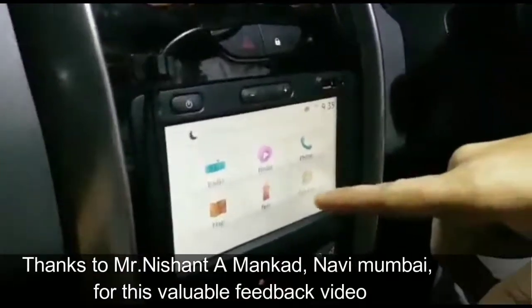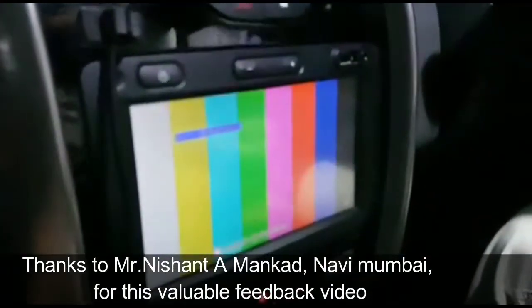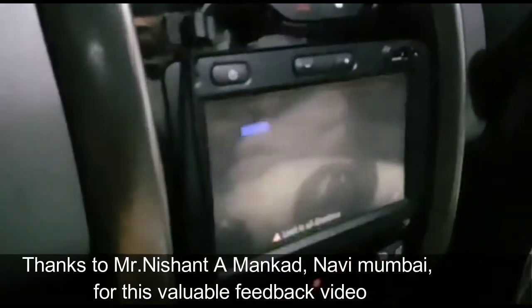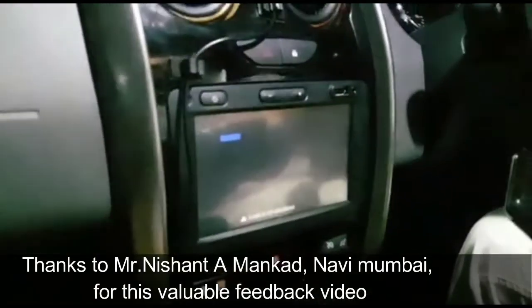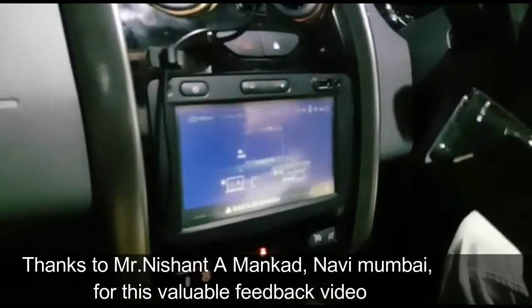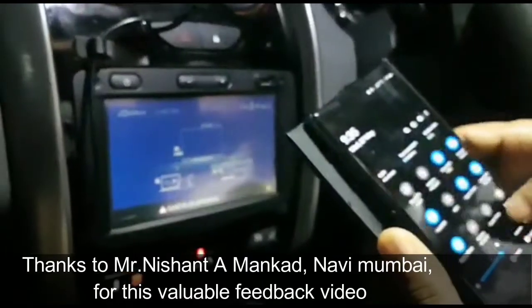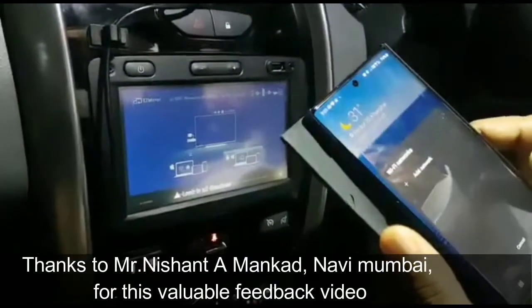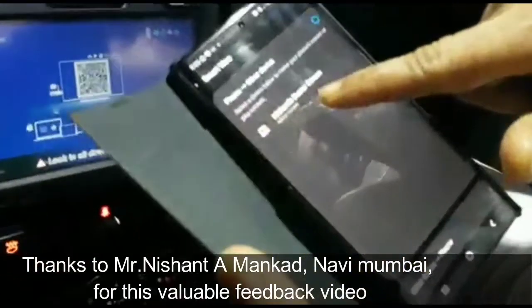As you can see, this is the screen from Navi Mumbai. Now MirrorCast is switched on. I am pairing my phone to the MirrorCast screen.